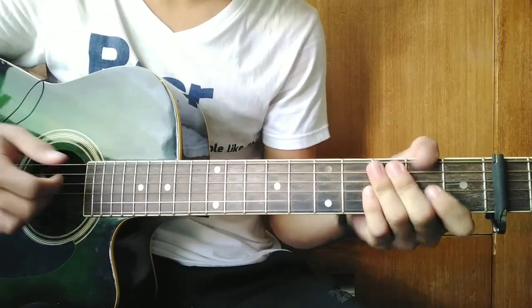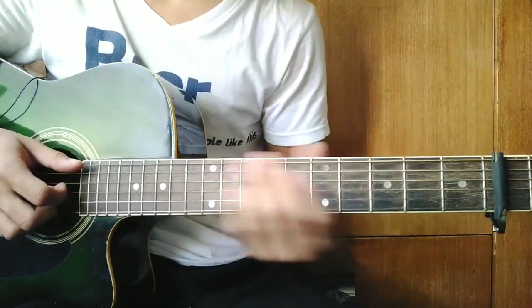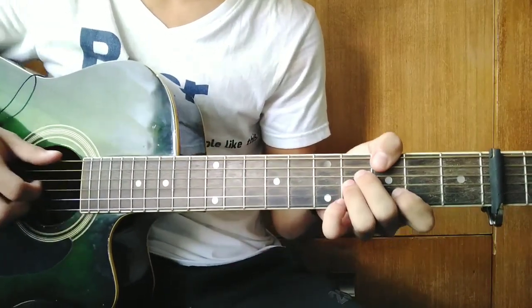After playing the verse two times guys, we move into the chorus. For the chorus guys, just bring back all the chords I taught in the verse — they're the same. That's how you play the chorus.